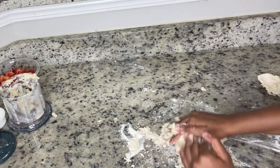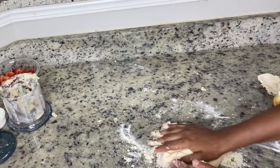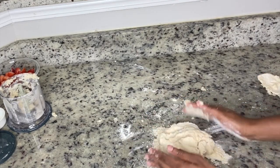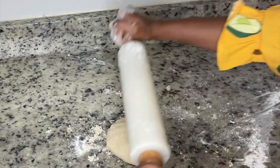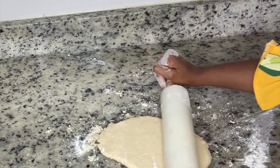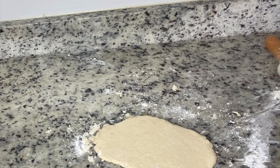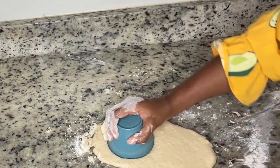It's okay if it's a little crumbly. Once your dough is in a ball, take a rolling pin and start to roll it out. Make sure you flour the rolling pin if the dough is too sticky.